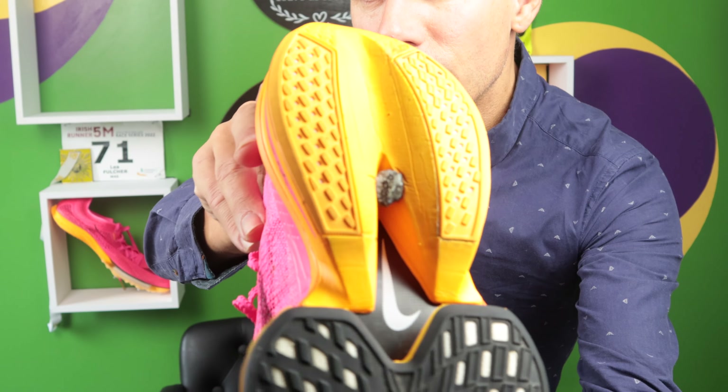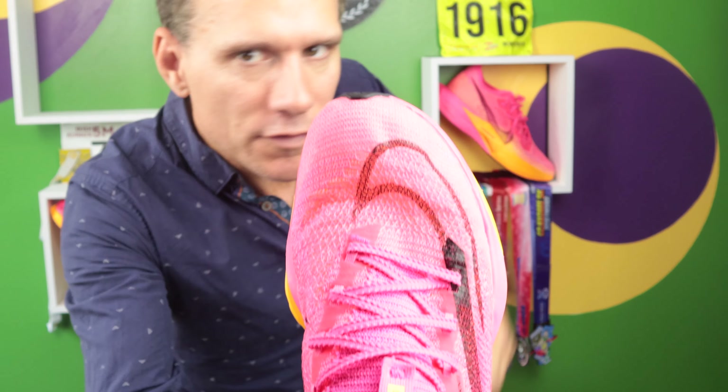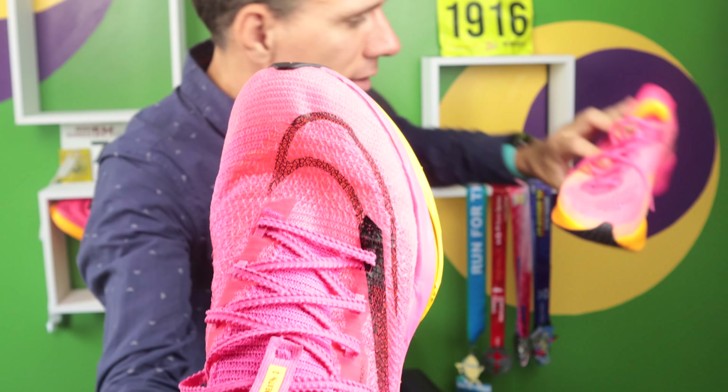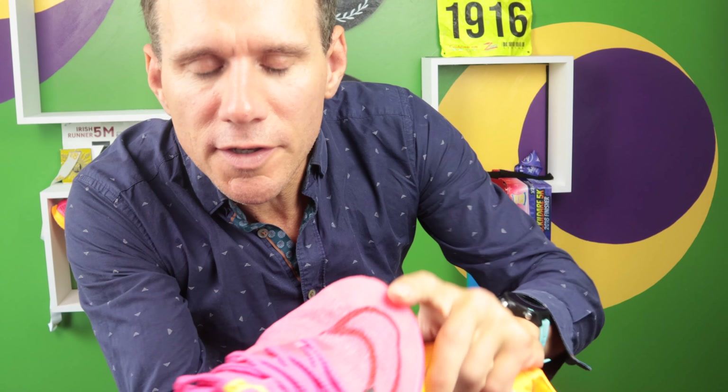Pros: they're more stable than the AlphaFly 1. When you go around corners you don't feel as though you're going to roll your ankle like you do in the AlphaFly 1 — I would only use those for a straight road race. Also, looking at the upper, on all my shoes the toe pops through at the front. I think this will actually last a bit longer than the Vaporfly, because if you look at the Vaporfly at the front, your toe is going to pop through very easily. So durability is a pro compared to the Vaporfly.